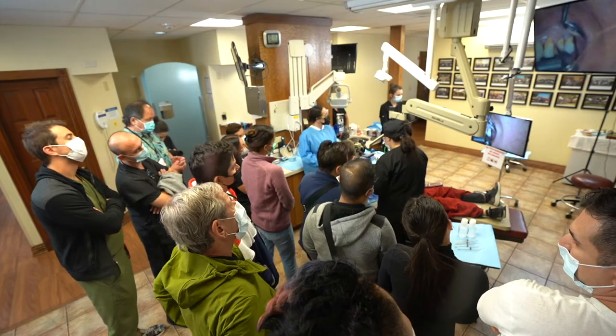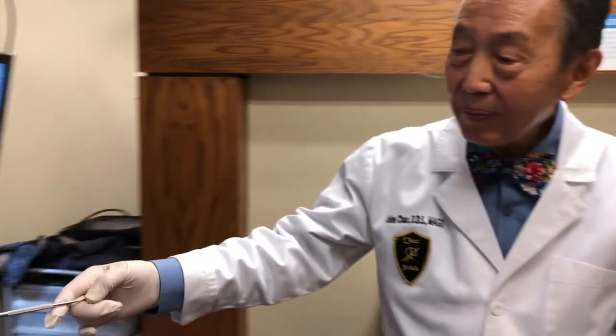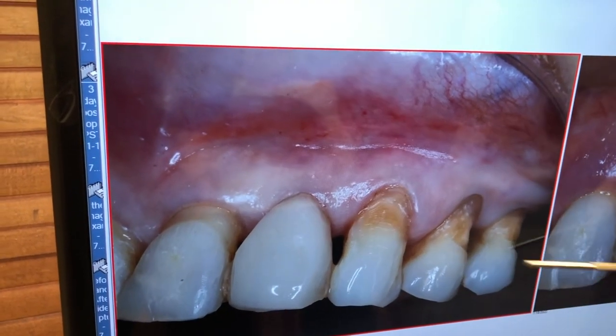Today I want to show you a post-op. Today is Monday — we did a surgery live on Friday in class with everybody watching. We did these three teeth: the cuspid, the first bicuspid, the second bicuspid — a surprise three cases with loss of papilla.